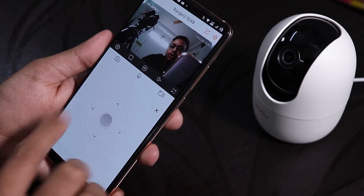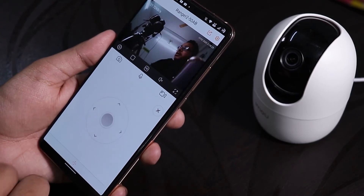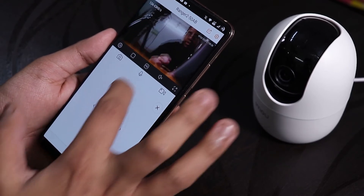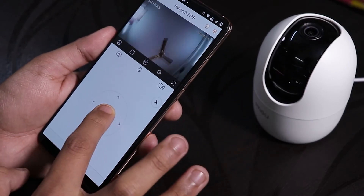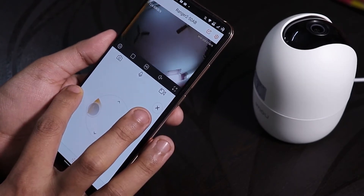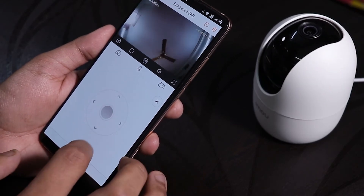The manual camera control scrolling wheel is really nice — you can tap it for small incremental movements or pull it for rapid movements. You can pan it all the way up, sideways, and get a really nice wide view of the room.